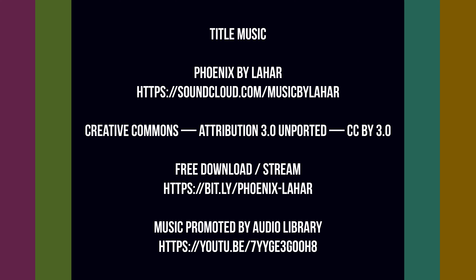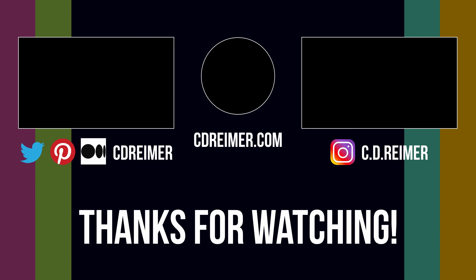That's it for today's show. Please comment, like, and subscribe, and turn on the notification bell to see more videos like this. Thank you for watching. I'll see you next time.